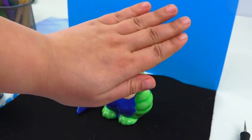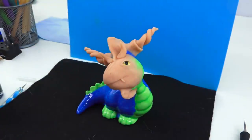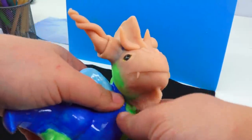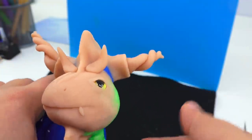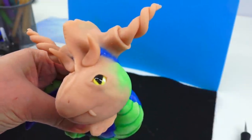Have the baking gods forsaken us? The answer is no. I am really happy and kind of surprised that they didn't forsake us too much, because I thought that maybe these horns here would have fallen off or at least bent downwards, but no. So far, so good. I love it when things go well.